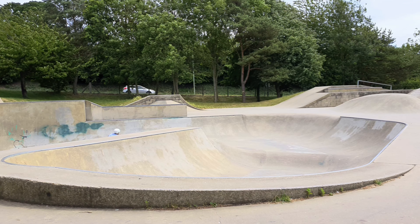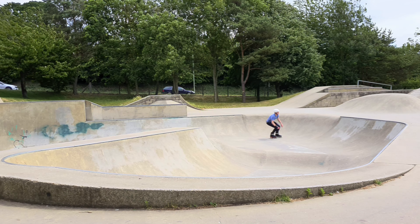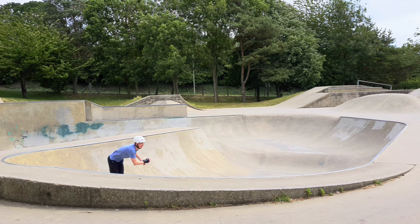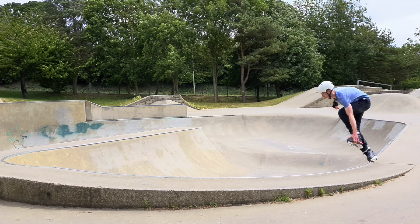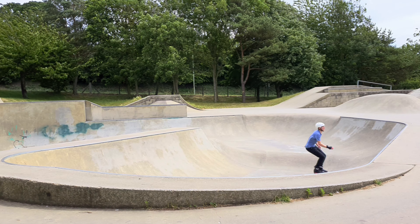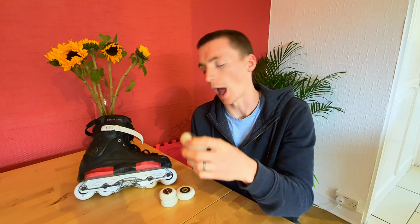On the roll, my first impressions were they definitely feel fast. I think this is partly down to the large core on the wheel, which helps to increase the speed and counterbalances the fact that this is a soft wheel. They come in at 88A, but that combination of large core and softer wheel definitely helps them to keep their speed really nicely.